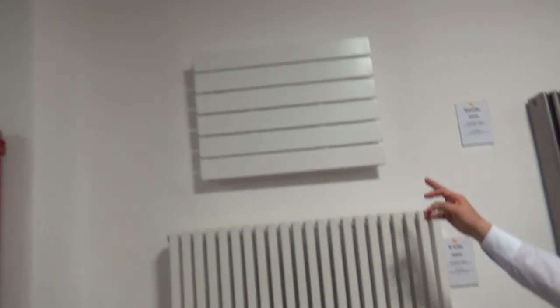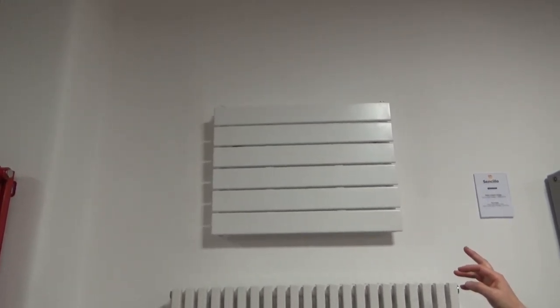Another very good option is the Sensilo. This is the radiator up here. It comes in loads of low-level heights from as short as 295mm high. It comes as a single panel, but you can also get doubles to increase your heat output, and again a great range of colours.